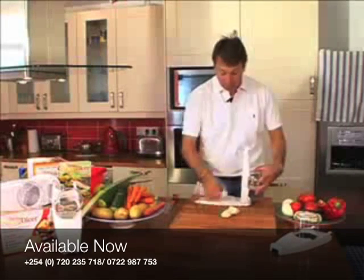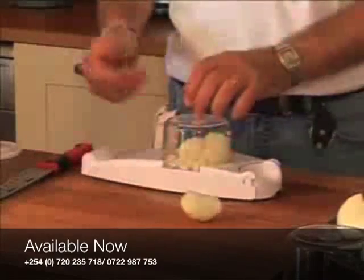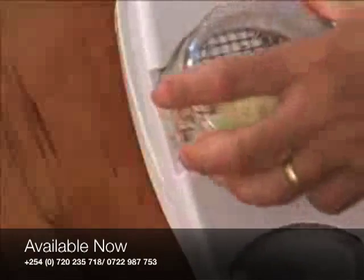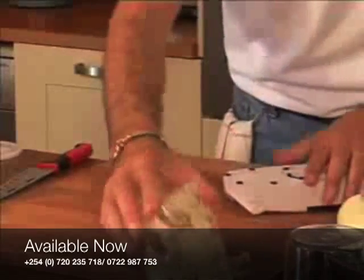If you want to do a whole onion, it's absolutely fantastic — it takes seconds. All the smell, all the odor doesn't go around your kitchen, it goes into the top. That is perfectly diced every single time. Every single piece is exactly the same size — perfectly diced in every way.